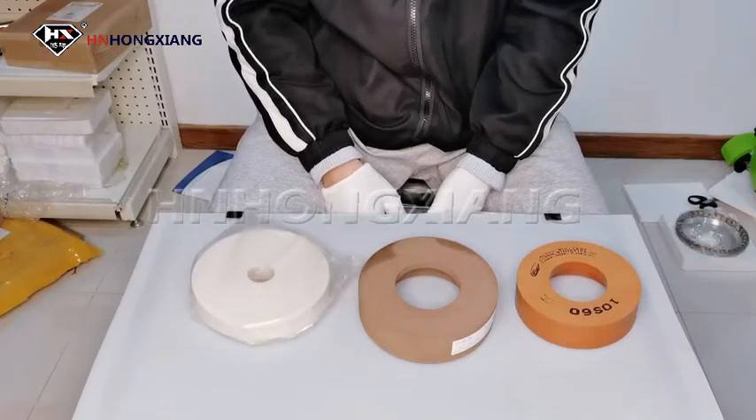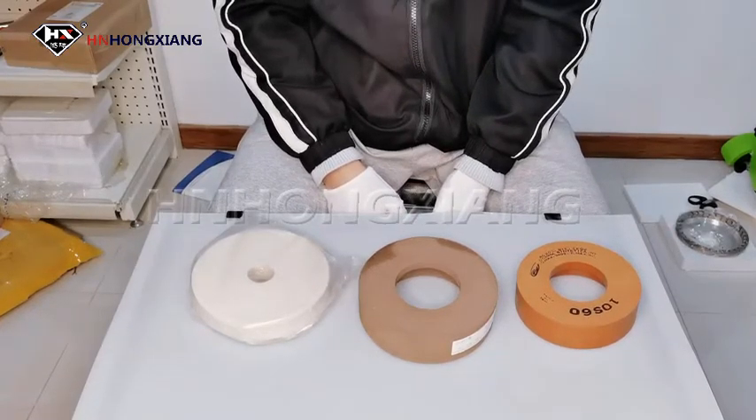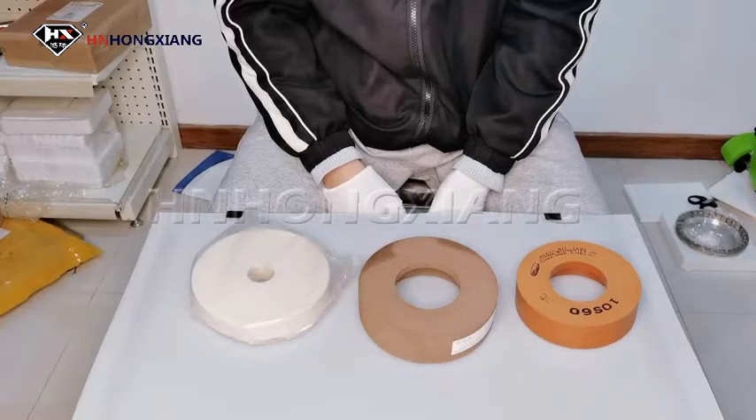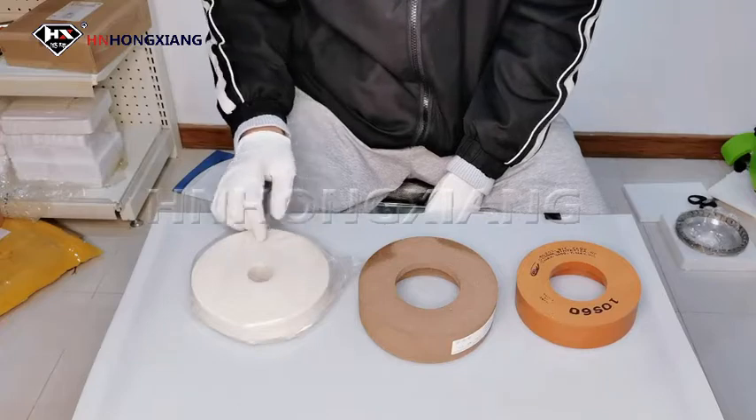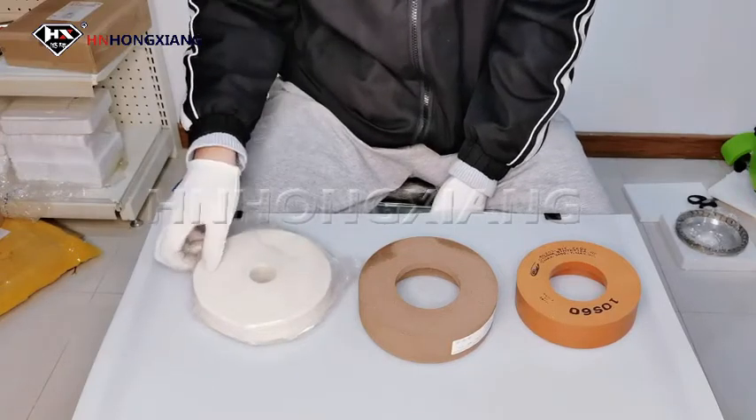Hello everyone, this is Zoe from Hongxiang. There are several wheels used for glass polishing, including the 10S wheel, BD wheel, and felt wheel. Today I will introduce the felt wheel.